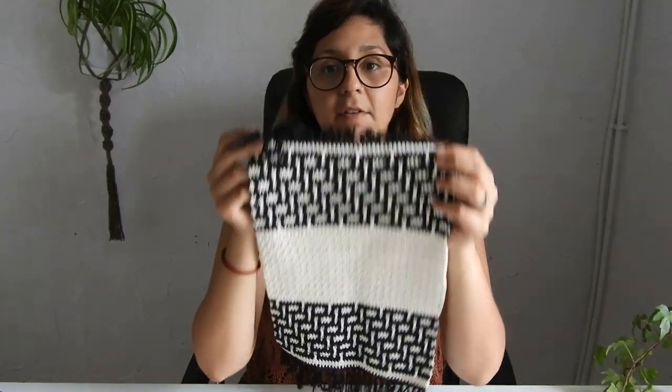Today I'm going to show you how to convert a chart that you find on the internet, or something that you make yourself, to be able to use it with crochet, because knitting works the chart a little bit differently than crochet.